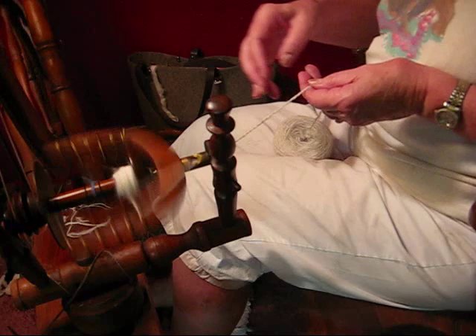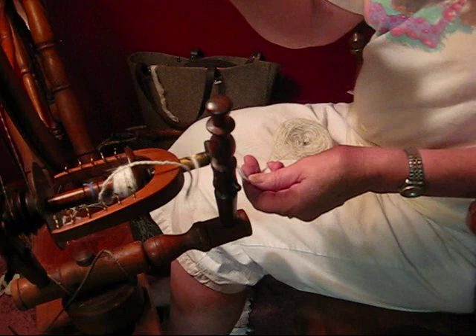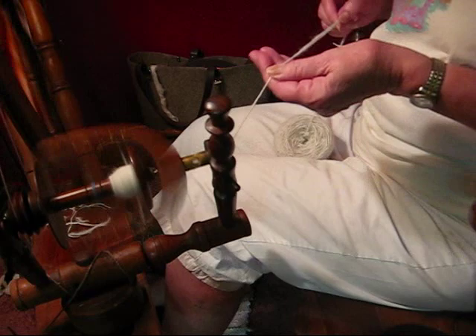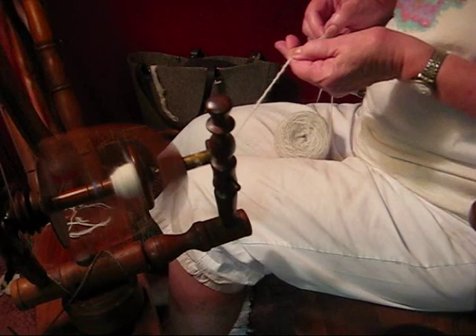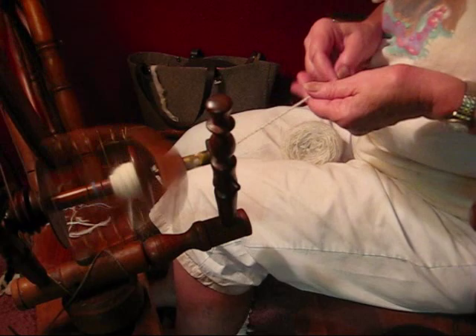Now I've done a couple yards, so I'm going to pull it off and look at it. I want it softly plied, and that seems to fit the bill — it's not going back on itself, so it's probably very balanced. Now all I have to do is sit back, relax, and ply all of this. As the bobbin fills, I'll move the yarn down one hook and start again.